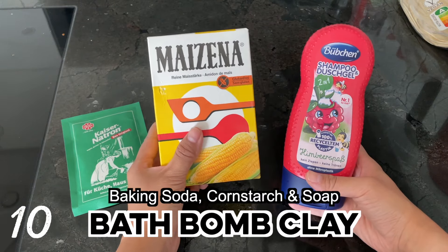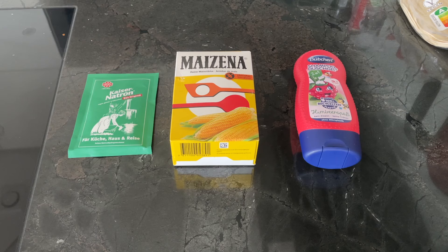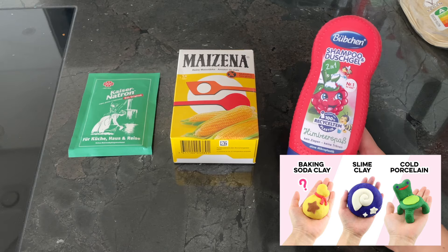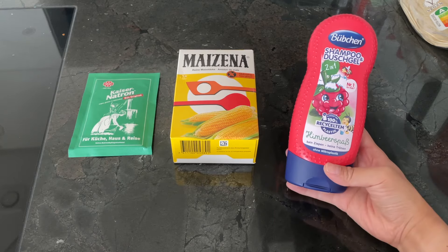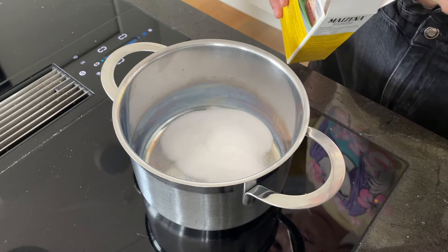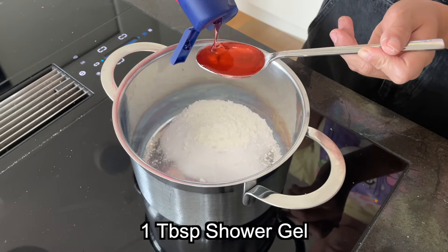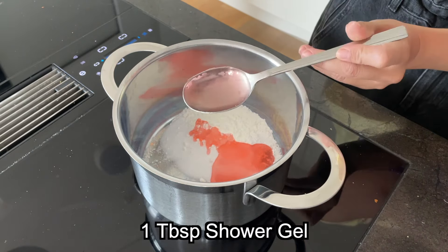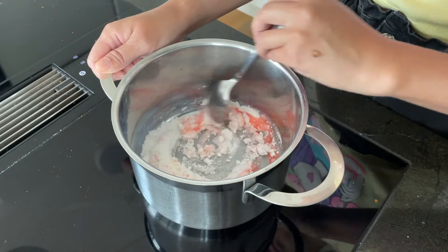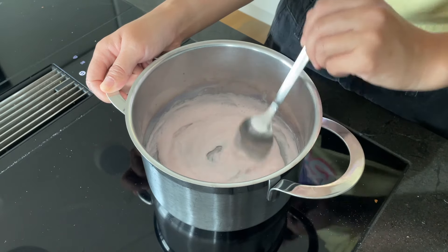The first one is a clay for making bath bombs in any shape or scent you like. This is based on the baking soda clay recipe from a previous video, so please watch that too if you want a regular version for sculpting. Start by adding two tablespoons of baking soda into a pot, followed by one tablespoon of cornstarch, then add one tablespoon of shower gel, shampoo, or liquid soap.